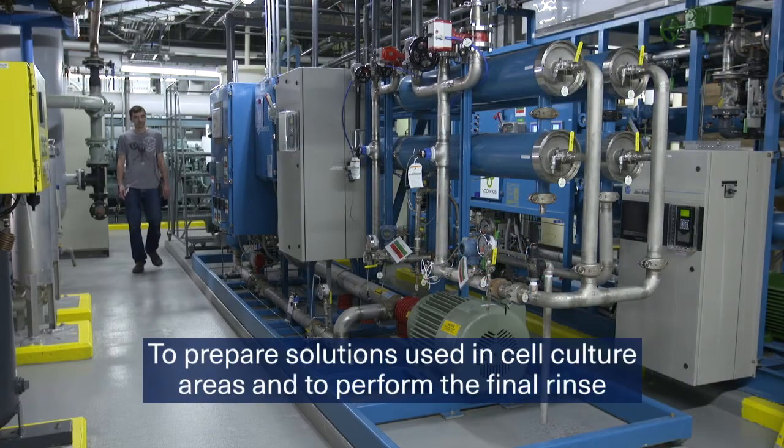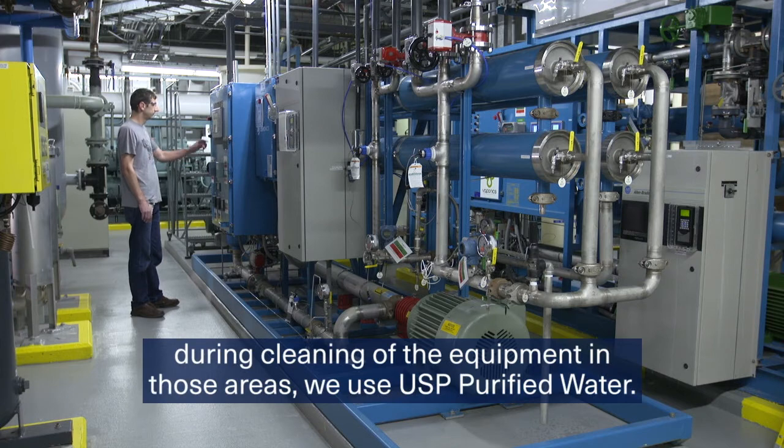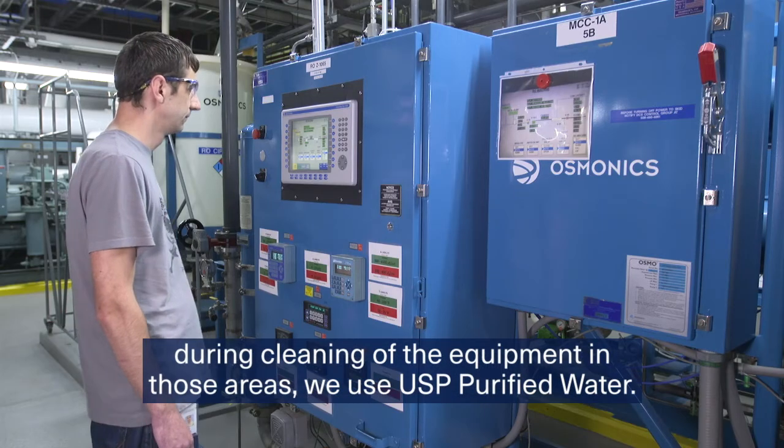To prepare solutions used in cell culture areas, and to perform the final rinse during cleaning of the equipment in those areas, we use USP purified water.